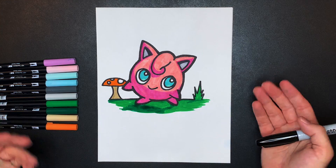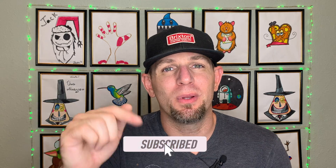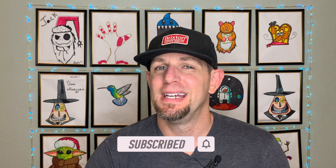Thanks everybody for drawing along with me — I hope you guys had lots of fun drawing Jigglypuff! If you want to support the channel, go down below and click that subscribe button and smash the like button. Also, if you want to learn to draw more things or more Pokémon, we have those over at the channel on Truly Outrageous — feel free to check those out after this video. All right, that's going to wrap us up for this one. I'll see you guys in the next one, bye-bye!